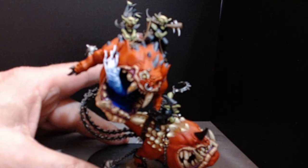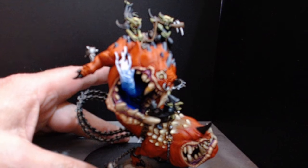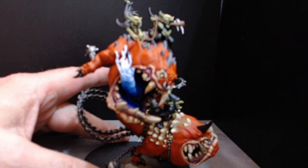They go through the airbrush pretty well, as long as you can clean your airbrush up properly afterwards — fine.